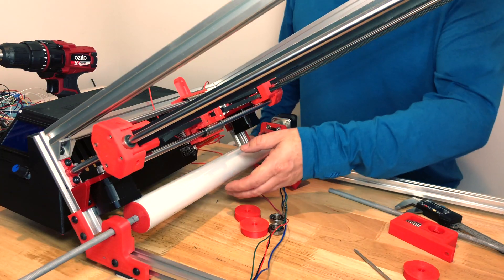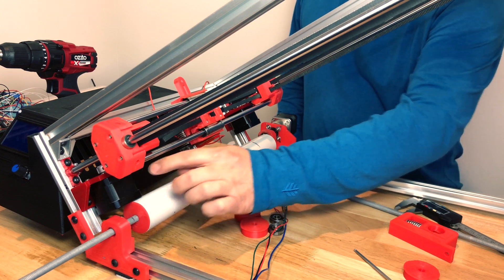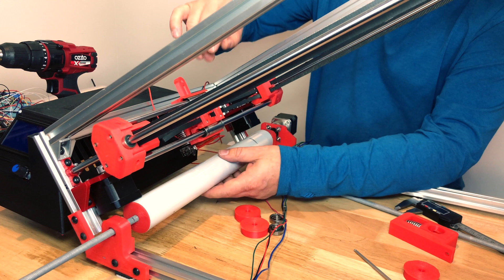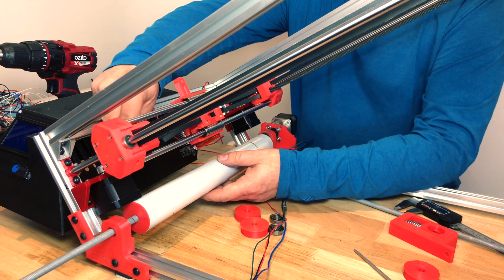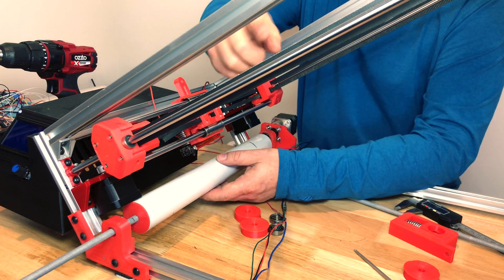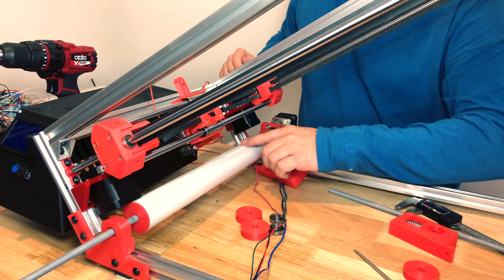I've just realized that with these standard size stepper motors over here, the roller doesn't fit in properly. So what I'm going to try and do is put the stepper motors on the top and the idlers at the bottom, and that would give us the clearance to put the roller in here.